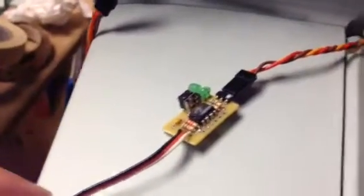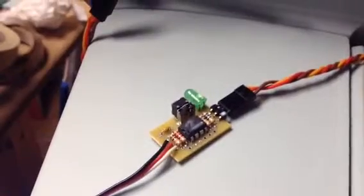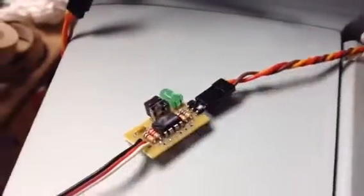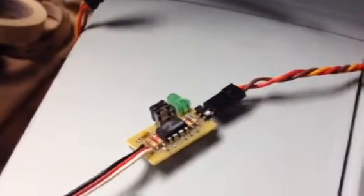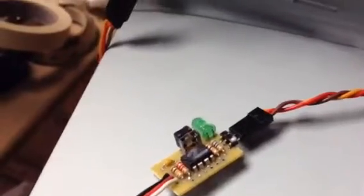Alright guys, this is just a quick little video of my servo retract control. What it basically does is control one servo — it's an output — and it basically allows you to set the two endpoints, left and right, and also the speed at which the servo goes.